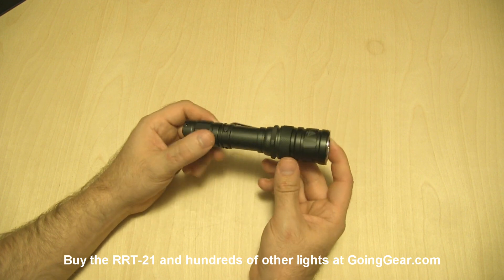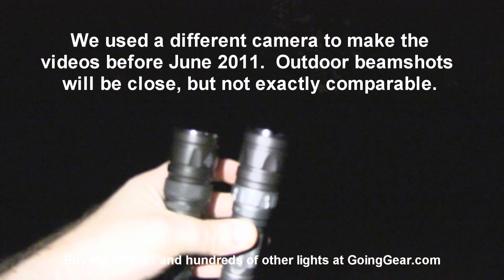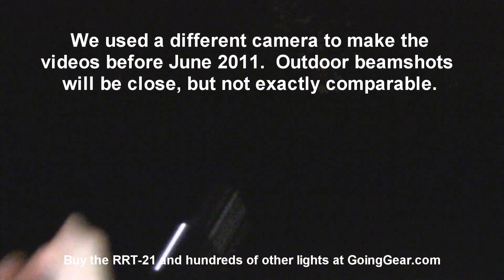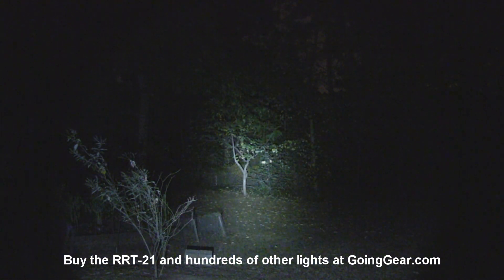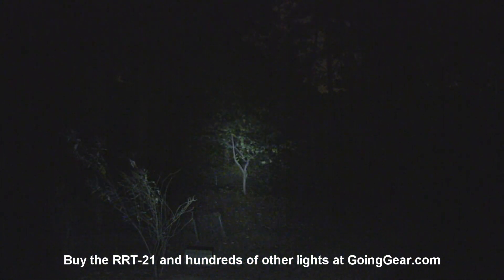We're going to take it and the RRT2 outside so you can see how they compare side by side. We've got the Jetbeams outside — let's compare them to the big 4D Maglite. There's a little bush at 15 feet and a tree out there at 100 feet. The Maglite does its thing. Now the RRT2 — you can see the difference in the amount of light coming out of that thing. Whole lot of light, pretty concentrated at the hot spot, easily reaching 100 feet and beyond.